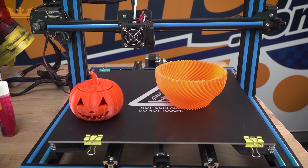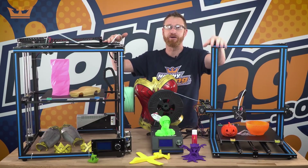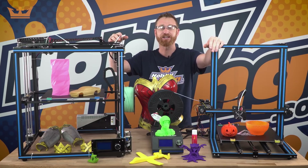Okay guys, that's the new Turnagy X3S and X5S printers. They print really well and they're lots of fun. I'm Matt from HobbyKing — see you next time.